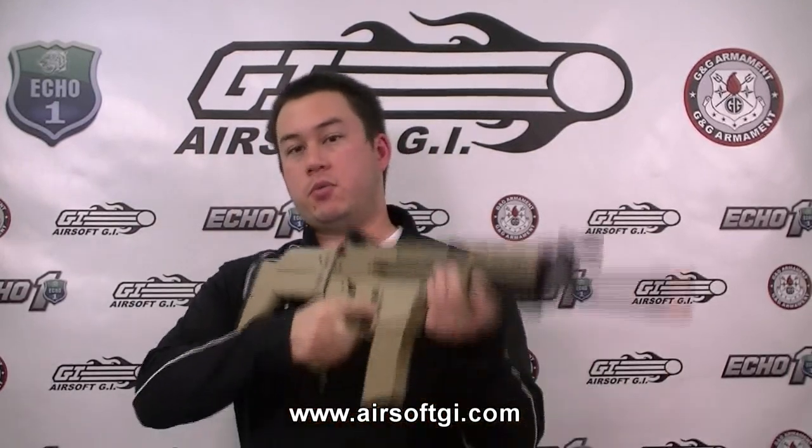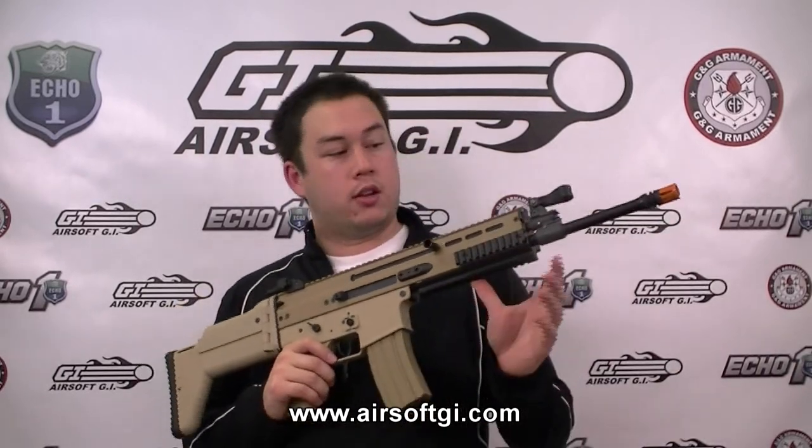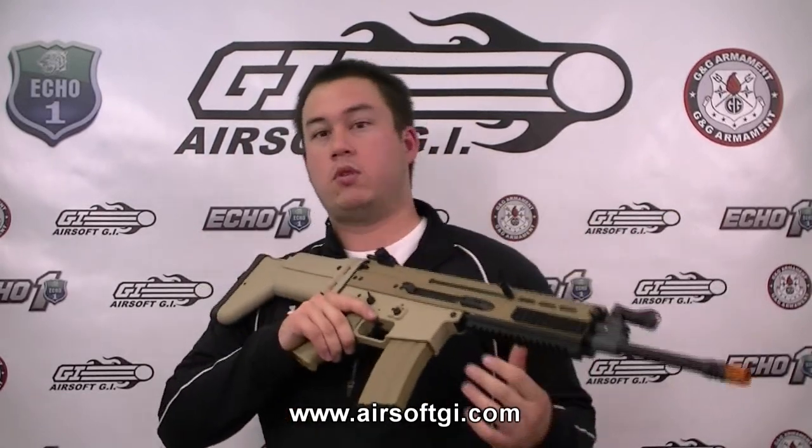Just like all the other What Else Is There? episodes, we're going to start with the cheapest gun and work our way up towards the most expensive. So that means that at $370, the Classic Army MK16 is the first gun we're going to look at today. This is basically the first MK16 replica we saw in the Airsoft world. JLS did beat Classic Army to the punch by a few months, but this is the first well-made, mass-produced MK16, and it's a pretty good one as well.